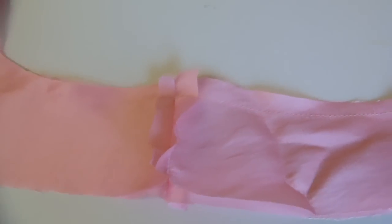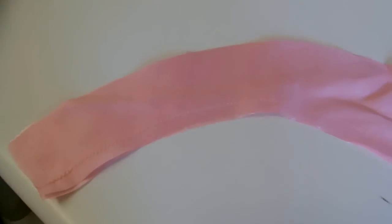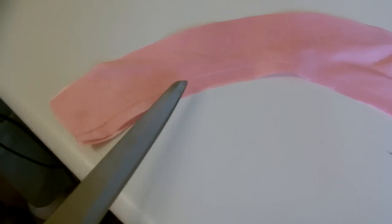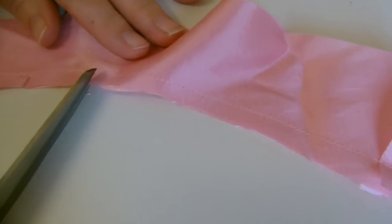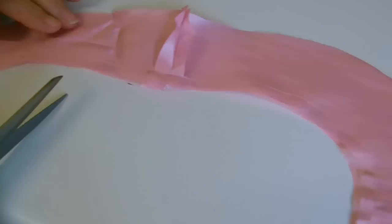We've sewn from one end right round to the other side — all the way up there. You should do the same for the other one as well. Before turning it the right way out, get some scissors and cut into your corners very carefully, but don't cut through the sewing line. Do that every three centimetres along to help your sleeve bend.